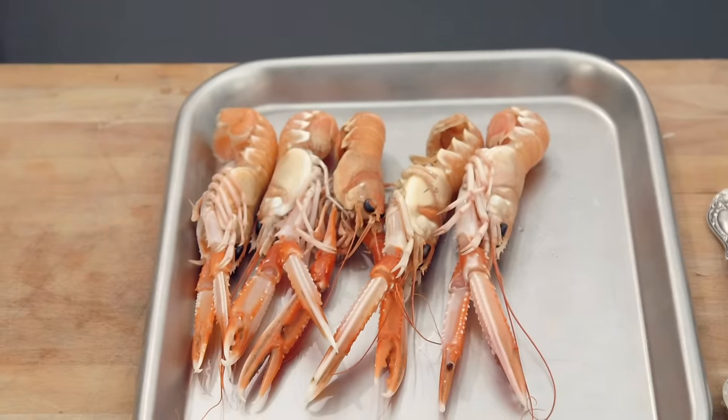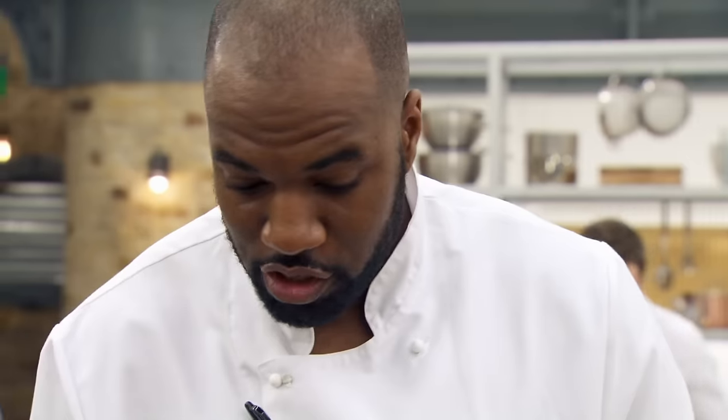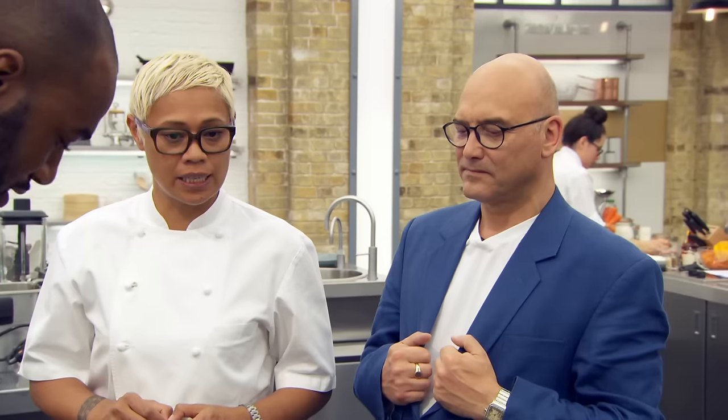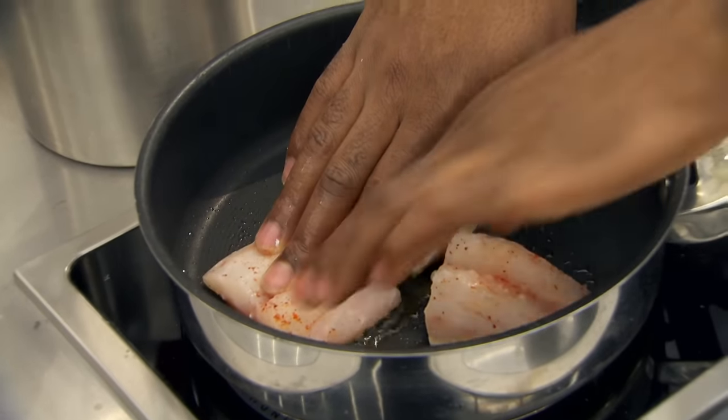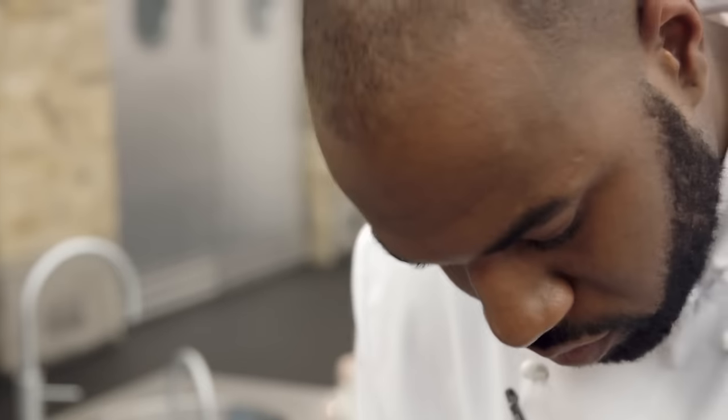Kamal is making a pan-roasted sea bass with langoustines, squid ink crumb, watercress velouté, confit mushroom, and a celeriac purée. He admits he's only tested half the dish once and that he doesn't really know the timings. Marcus points out he has a lot of ingredients and hopes Kamal will make it in 90 minutes. Marcus hopes for a lovely crisp skin on the sea bass and a nice smooth watercress velouté.